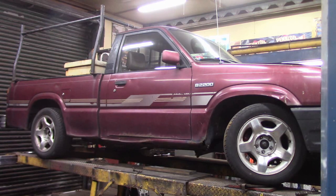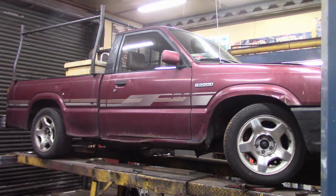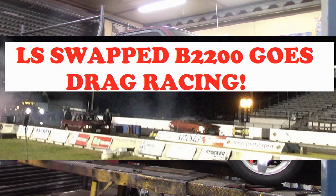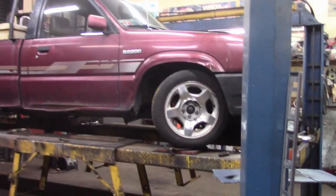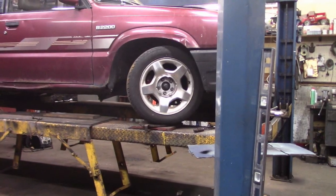Hey folks, this is Mike from KEI Fabrication. This is my LS swapped Mazda V2200. If you're new to my channel, go back and check out some of the modifications we've done to make it a road racer, a circle track racer, and a drag racer. It's in the process of undergoing some more transformations, and you'll see updates on that soon.